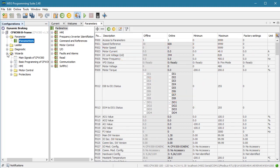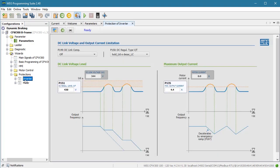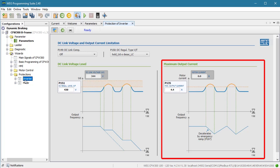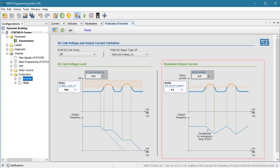Speaking of visualizing things, look at this. Down here under protections, inverter, these graphs show us exactly how limiting works. This side is voltage limiting — we cover that in a different video. And this is the current limiting that we are doing in this video.